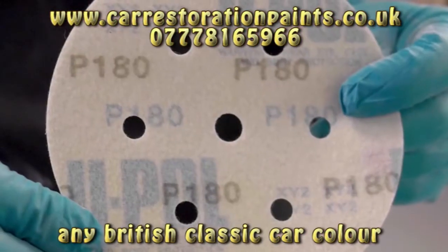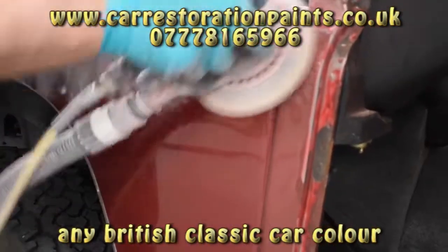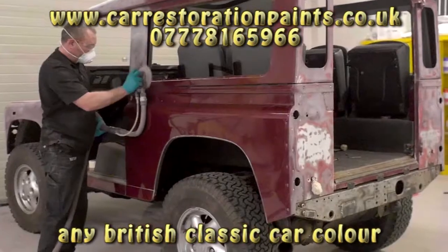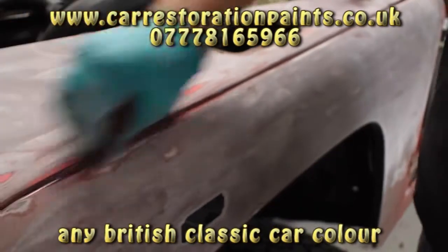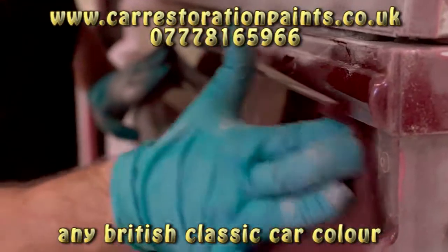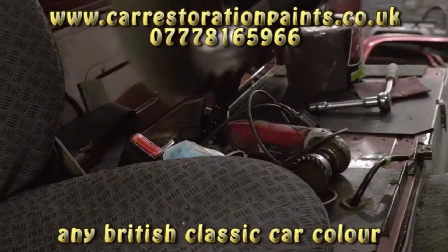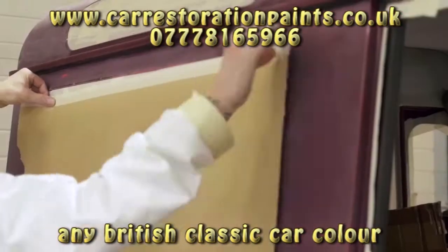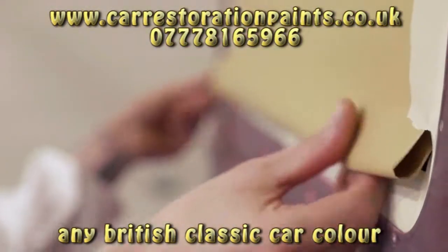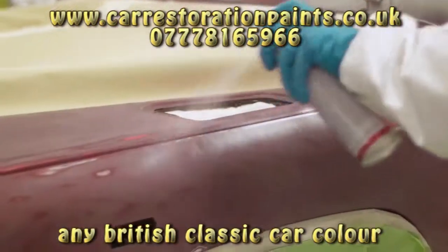Preparation is key in achieving a tough, durable Raptor finish. Using P180 abrasive discs on a dual action sander, our body shop team prepared the vehicle body. Any broken areas exposing bare metal required an etch primer — in this case, Acidite. With its outstanding performance and ease of application, Raptor is the ultimate protective coating, easily applied to many substrates in various textures and colors.